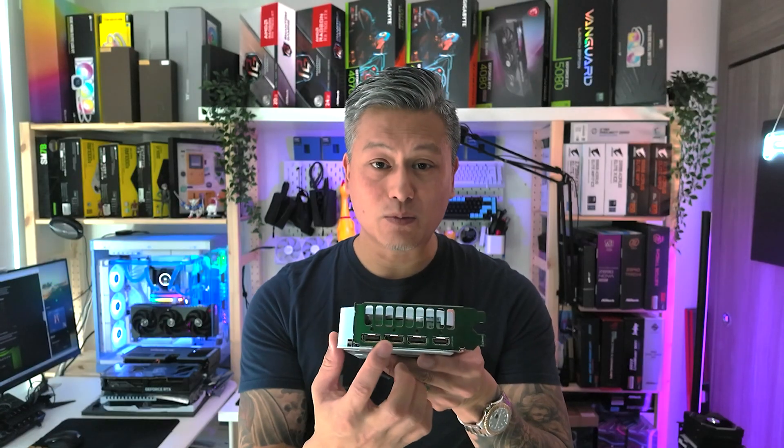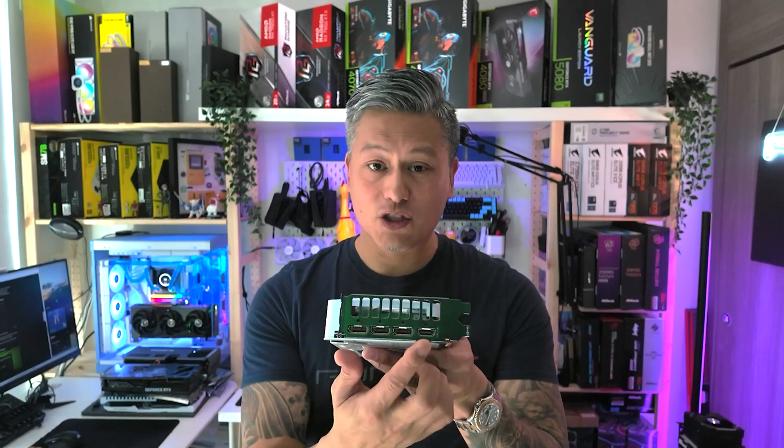The video outputs include three DisplayPort 2.1B and one HDMI 2.1B. We'll be testing this graphics card on our usual test rig comprised of an Intel Core Ultra 9 285K along with 48GB of DDR5-8000. So let's not waste any time — let's do a quick unboxing and we'll see you in a bit.